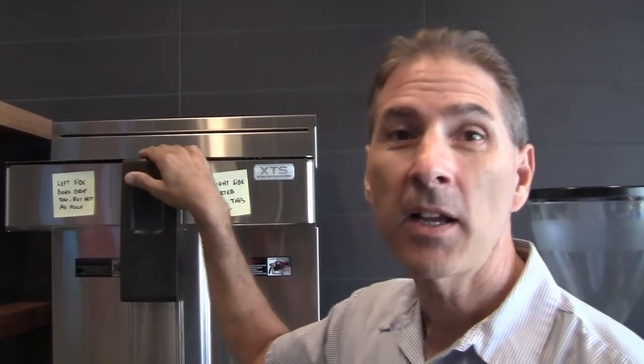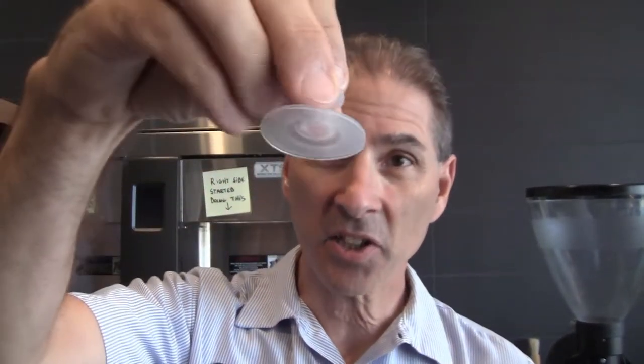Today's training is going to be on this Fetco coffee machine directly behind me. The complaint from the user is that even though they're not brewing any coffee, it just continuously drips and it's causing a mess. After some investigation, these silicone diaphragms are the issue.